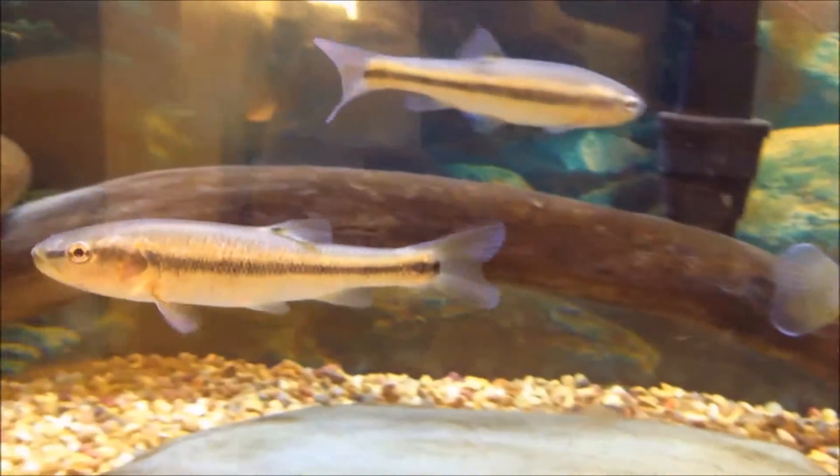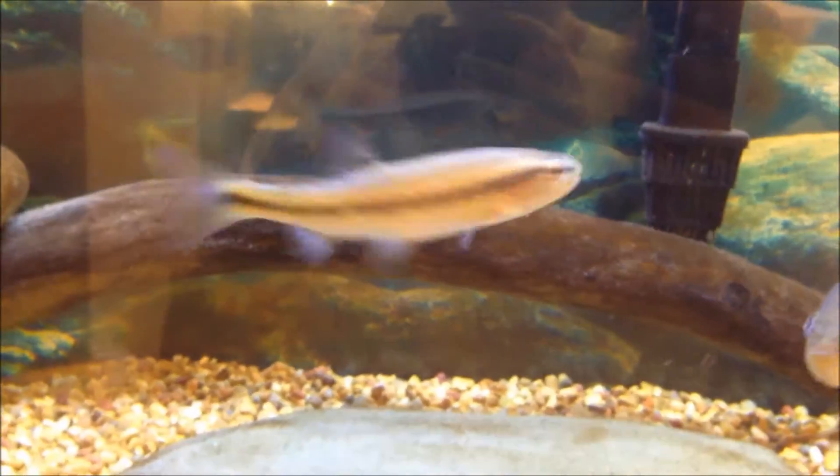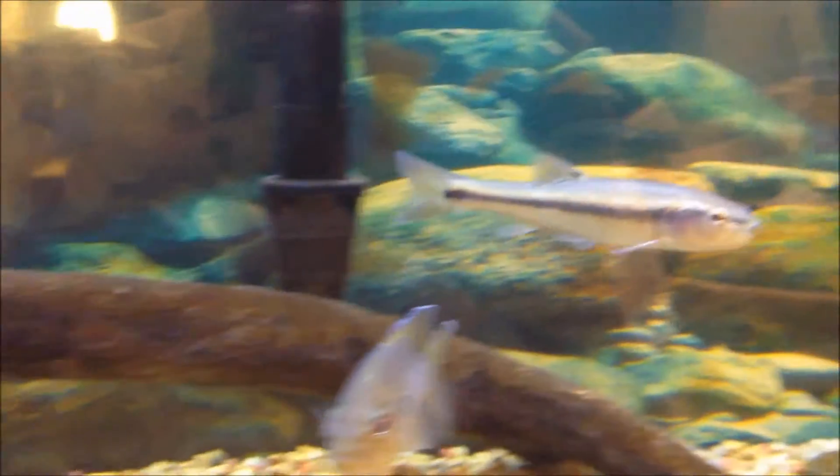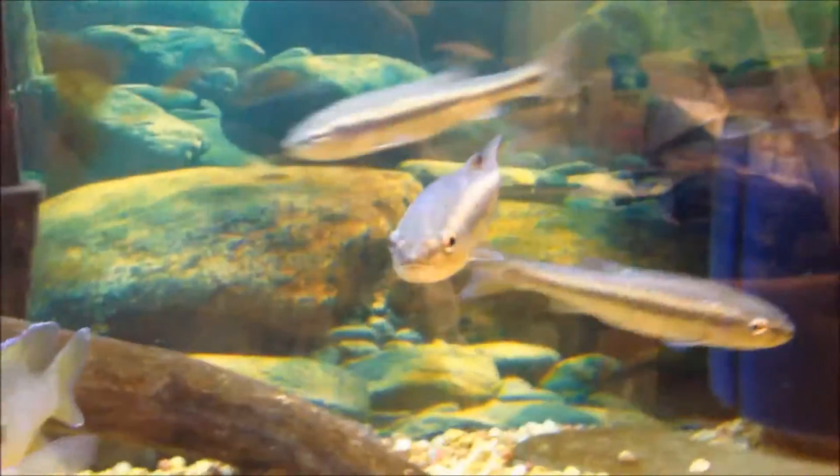Temperament is semi-aggressive, although they're pretty peaceful among similarly sized fish. Just don't keep them with smaller minnows or delicate darters and stuff like that, because they will try to eat them or kill them.